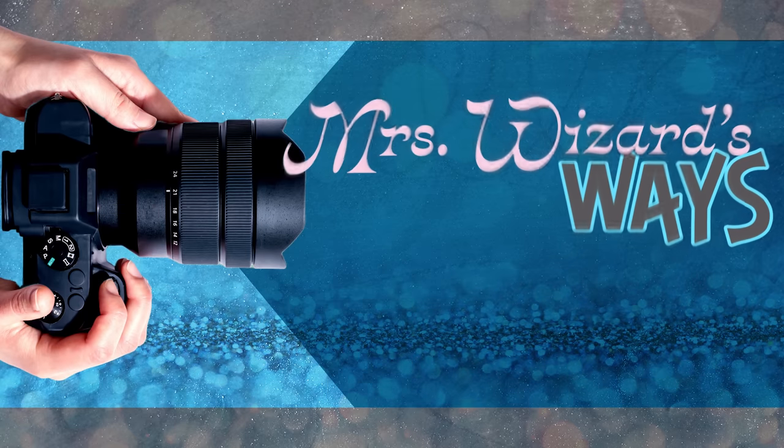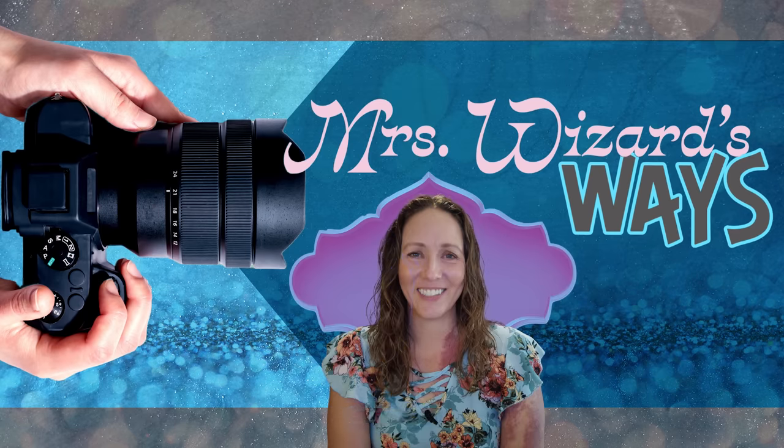Welcome back to Mrs. Wizard's Way. Back to working on the bus again - let's get started. I know you guys have been waiting for a bus video forever and I'm so sorry it's just taken a while.